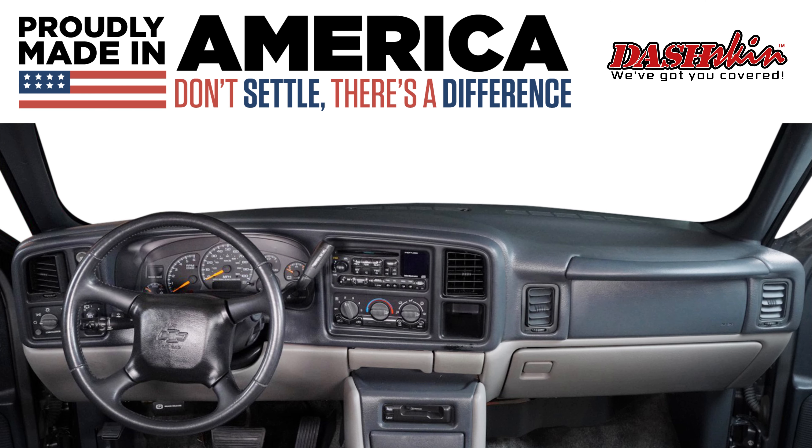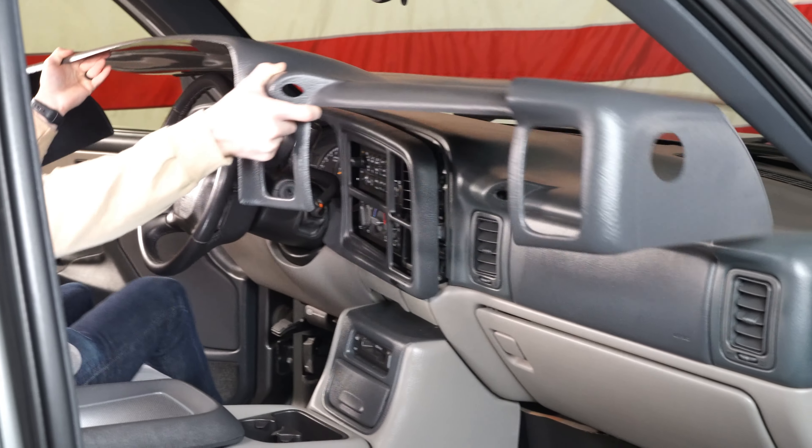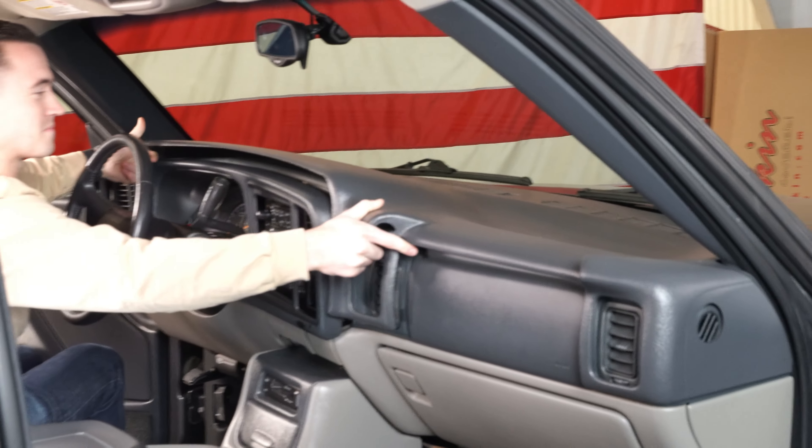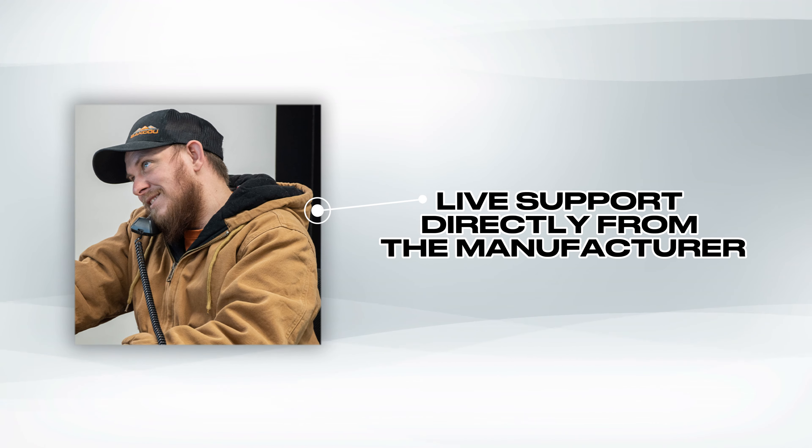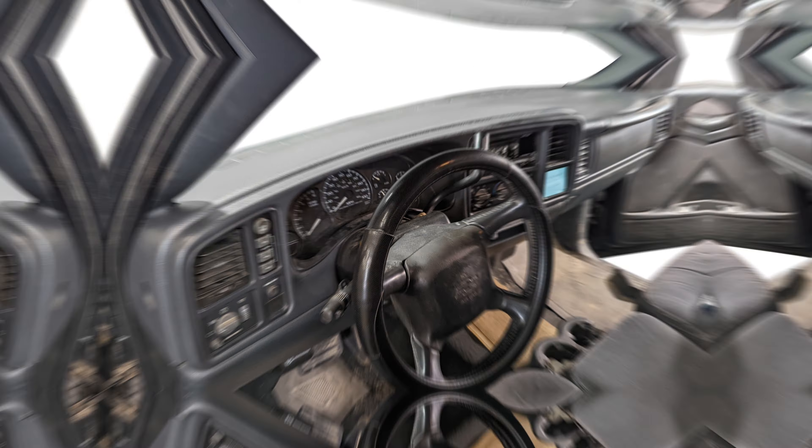Don't settle for anything less than the best for your vehicle. DashSkin's fit and finish far exceeds that of the competition. With vehicle specific installation guides and experienced American support behind our products, you're guaranteed to walk away satisfied with your install.